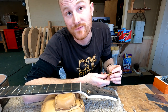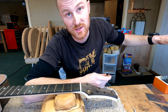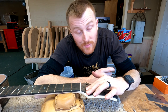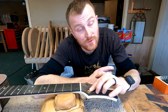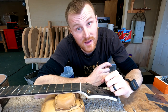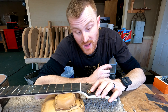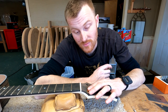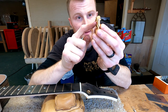It's also good for the finish to have them countersunk, at least for the long-term longevity of the finish. There's a common problem in old guitars where you see crackling and lifting of the finish around the tuners from years of the tuners resting on top of the finish and being tightened down onto it. But if you actually countersink the tuner into the wood, you don't have that problem.